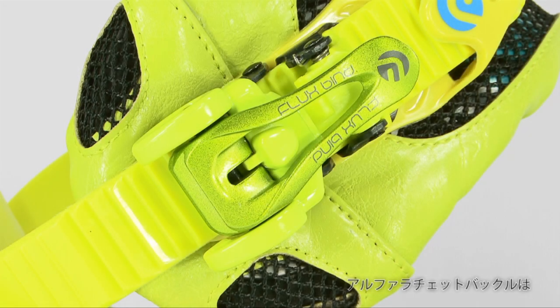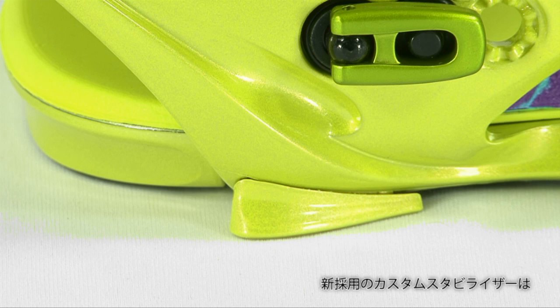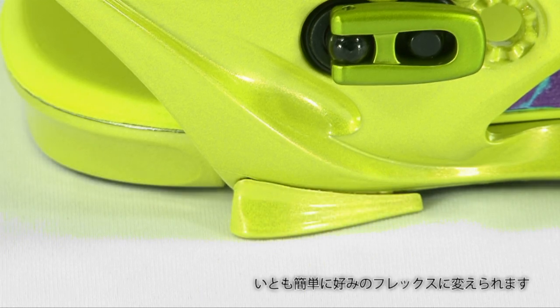Even our ratchets went on a diet. We've redesigned our alpha ratchets for lighter weight. This binding also utilizes urethane stabilizers in the base plate that provide a custom feel and ride. Take them off for more roll or leave them on for more stability.